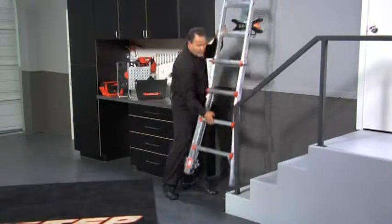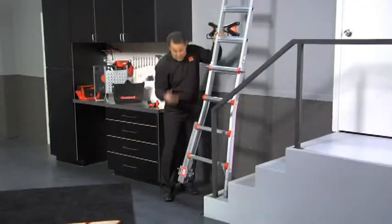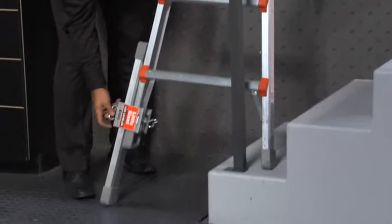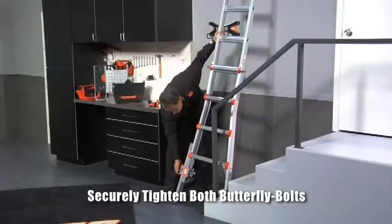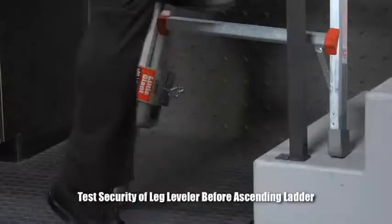Let me show you how it works. We'll put it up in the staircase, and of course always make sure that you get it in a level position. Once you've done that, drop this down, tighten this butterfly nut up, and then go ahead and climb right up the ladder.